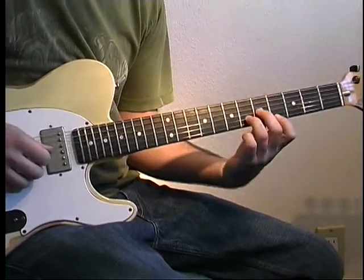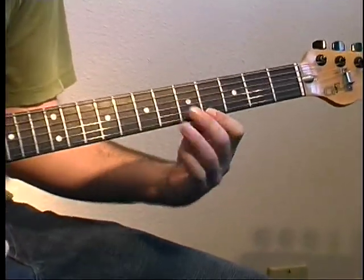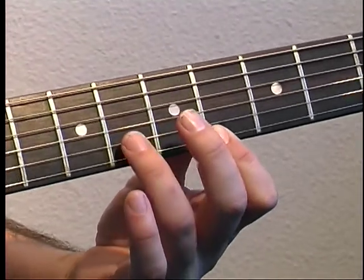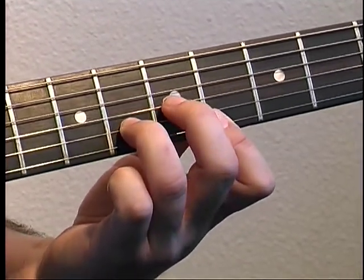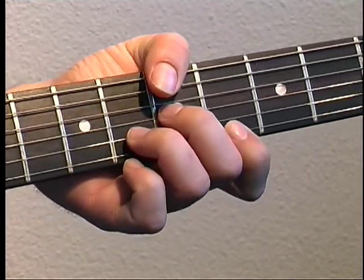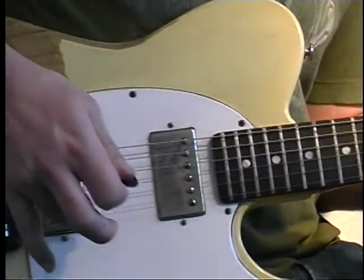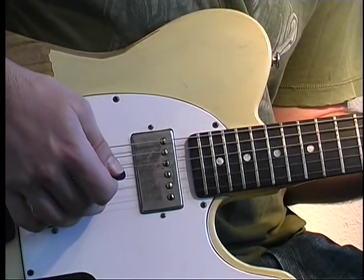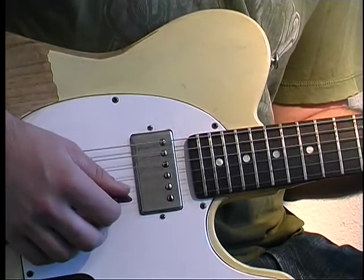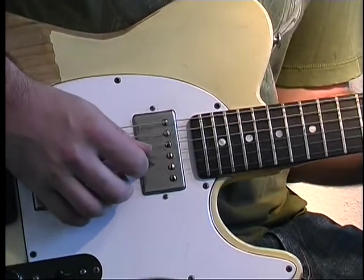Alright, we're gonna start with a three note chord — first finger on the fourth fret of the high E string, third finger six on B, and middle finger five on G. The picking pattern I'm doing with my right hand is put my third finger on the E string, middle finger on the B, and then I pick the G string. You can do it with the pick if you want — I just find it easier with the fingers and the pick.